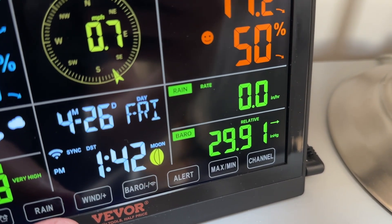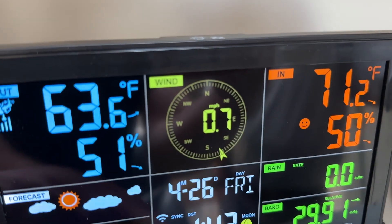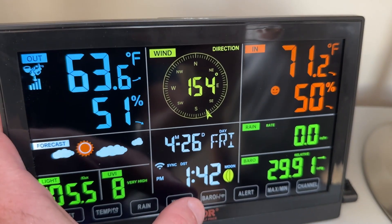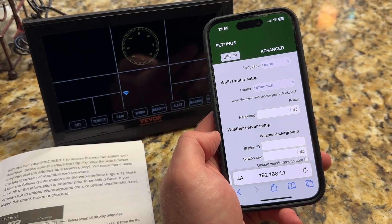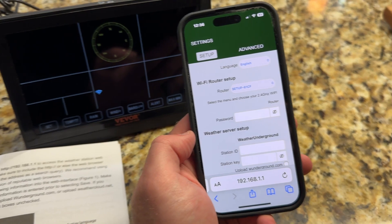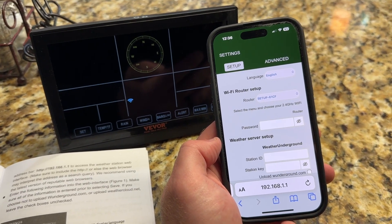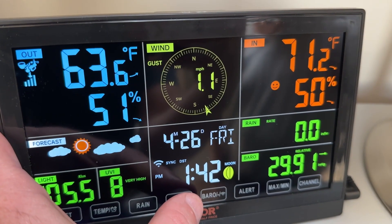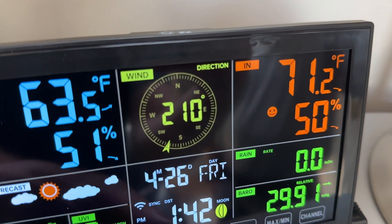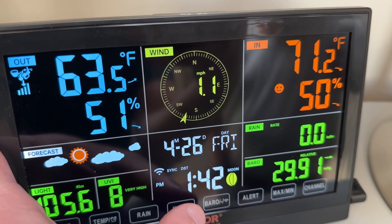I actually found setting up the wireless connection pretty easy. You just put it in access point mode and it will automatically find the unit. The thing I did find a little tricky was setting up the Weather Underground connection. You need to connect the display unit to your phone's Wi-Fi and then put in a server ID that you get from the Weather Underground site. I had some issues getting it to connect, but when I restarted the device it connected right away — so that might be the trick. Overall I thought this was pretty easy to set up.